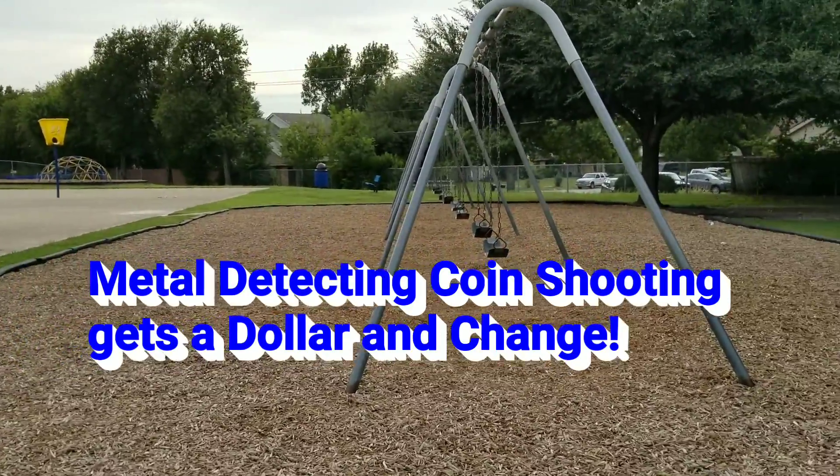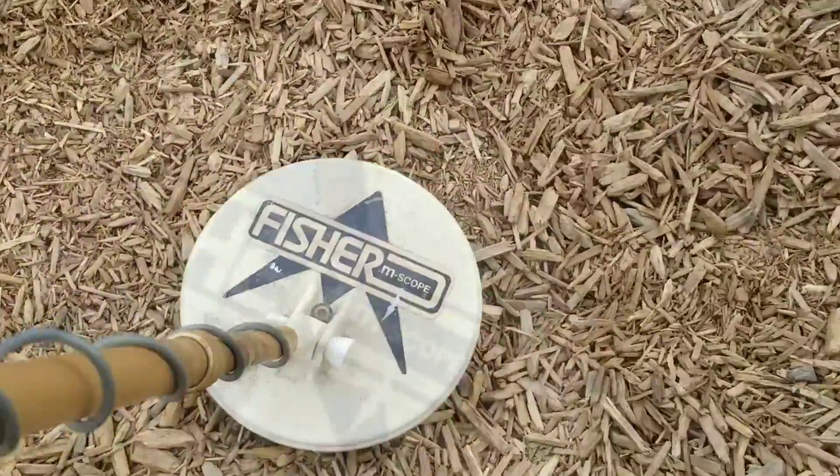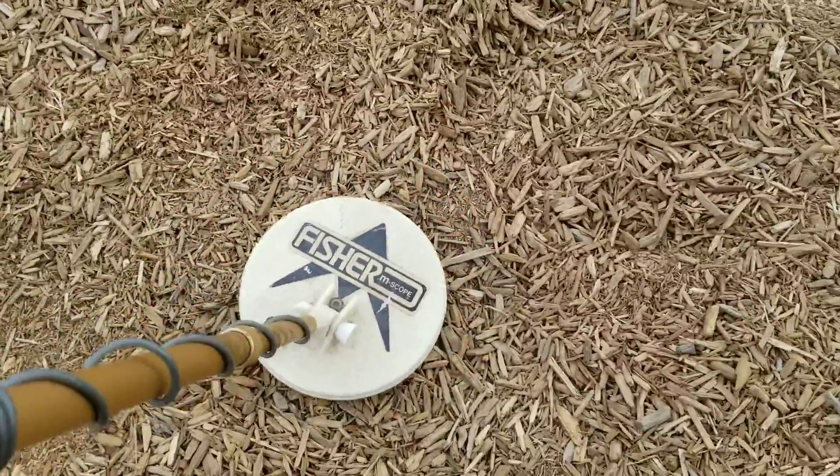It's been a while since we've been out. We're gonna go try the Fisher 1225x and try it at the playground, right about here underneath the swing.